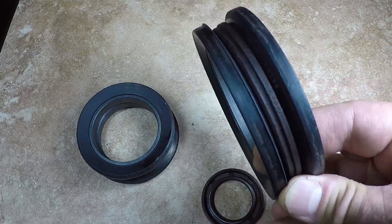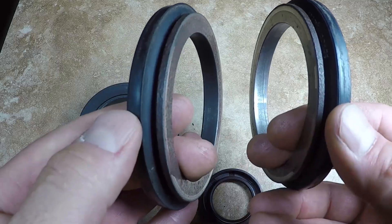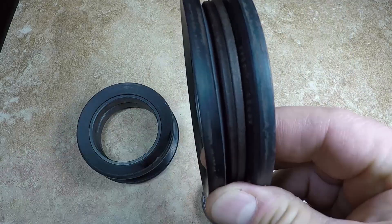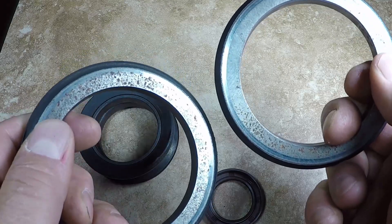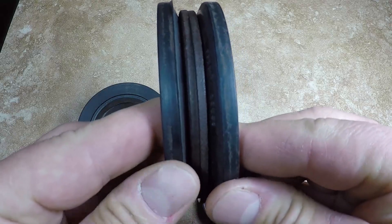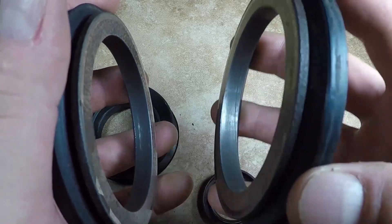This seal type is made from four parts: rubber, cast iron ring, cast iron ring, and rubber. This is one seal set. The cast iron rings are machined and lapped to a very tight tolerance, and this is to prevent the seal from causing a leak.